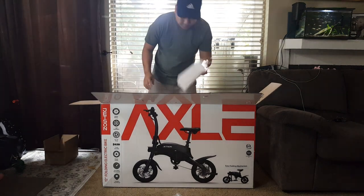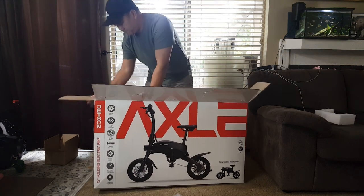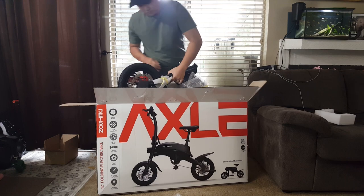Now let's remove the bike out of the box. Keep in mind that although this bike is small, it does weigh around 40 pounds, so do be careful lifting it out.